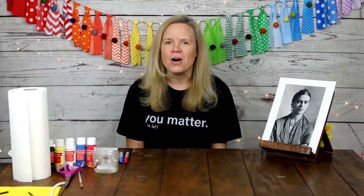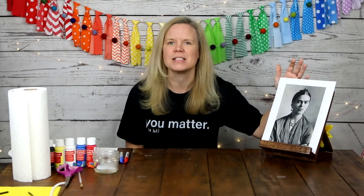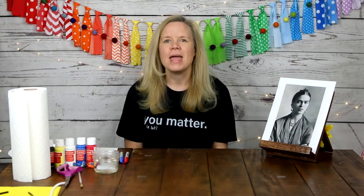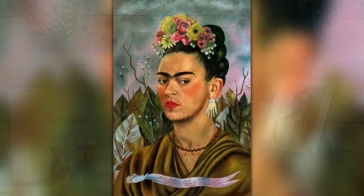Let's move on and talk about this famous, amazing artist Frida Kahlo. Have you heard her name before? Maybe you have seen one of her many self-portraits. She is very well known for those. Let's talk a little bit more about her and then we will get into our work that we are going to be doing in her style.